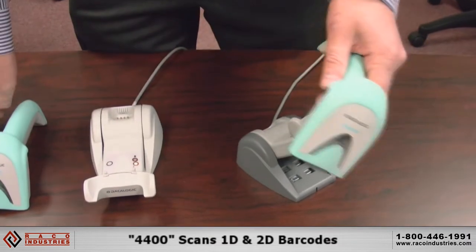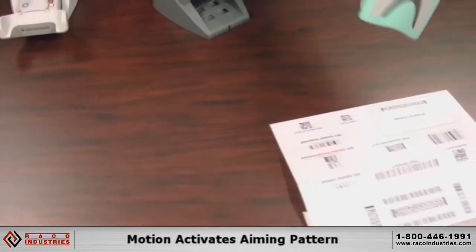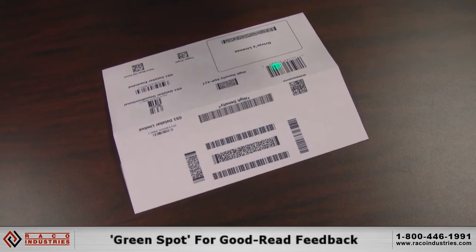The 4400 has a nice aiming pattern, so it's very intuitive. A unique feature of the Datalogic GBT 4400 is that motion activates the aiming pattern, so you're automatically ready to start scanning — find your target and shoot.